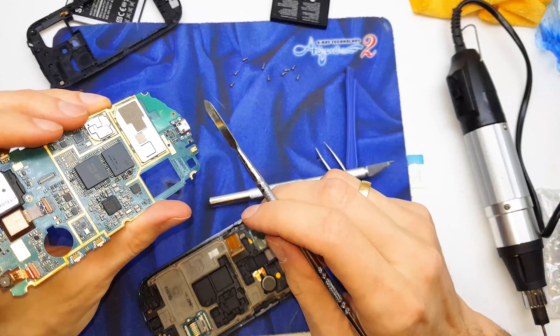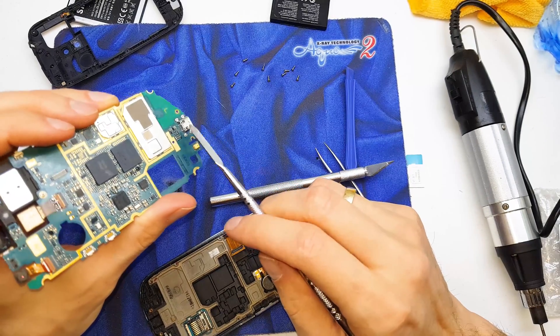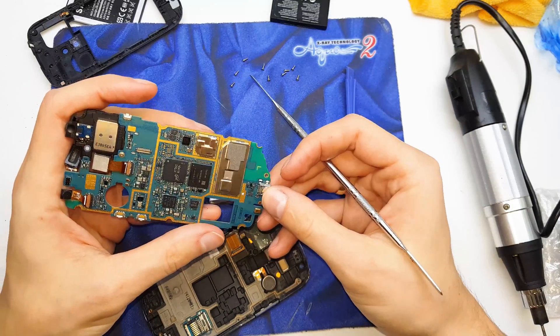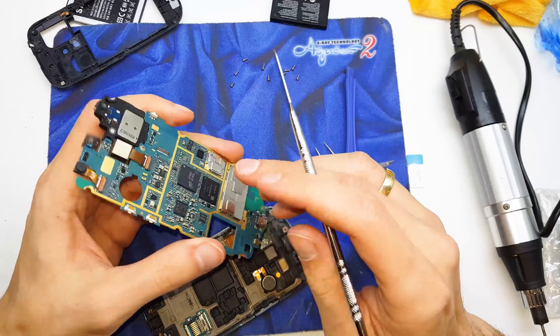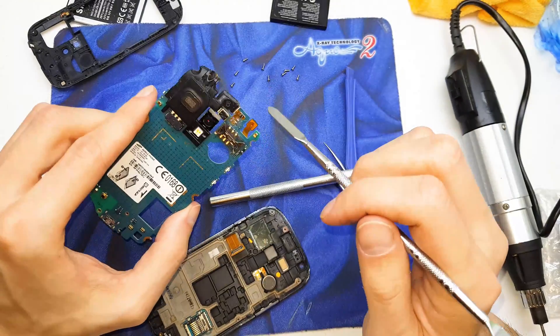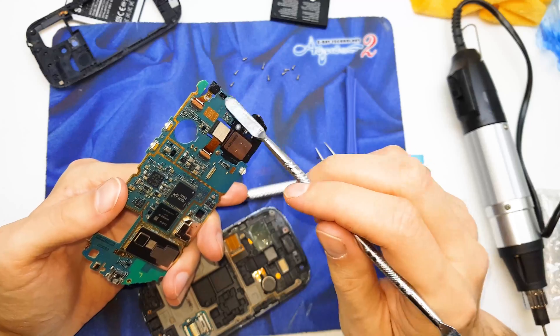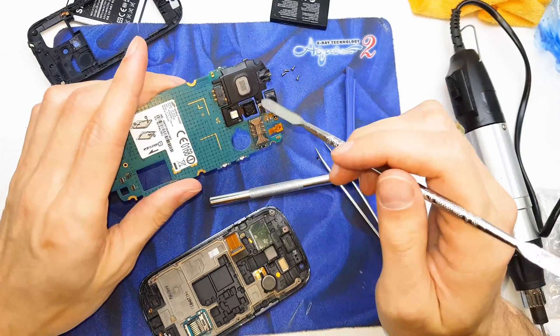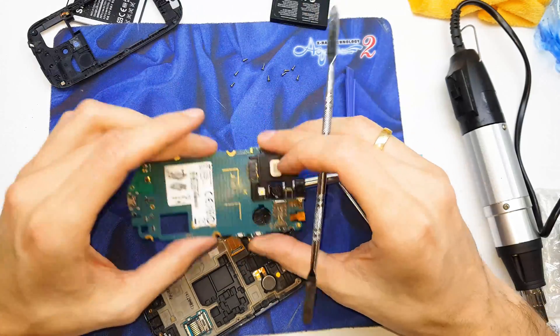This is the micro USB port — it needs to be fixed if you have a problem with the charge port. Here you have a main camera. Here is the second camera for selfie. Here is the speaker. Second speaker.